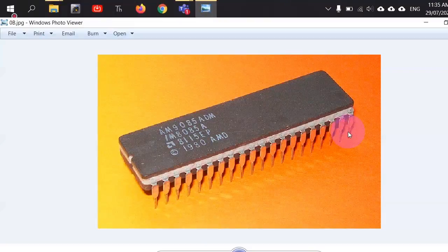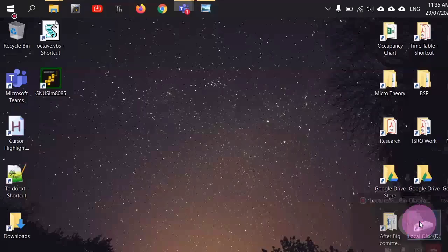Have you seen a breadboard in the laboratory — at least virtually? So onto that breadboard you can mount this IC, and this IC will be connected to several other components, and your microcomputer system will be manufactured.